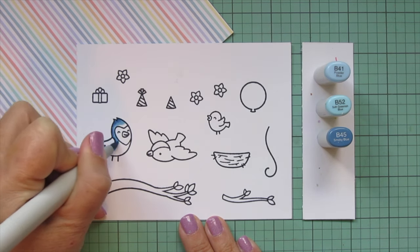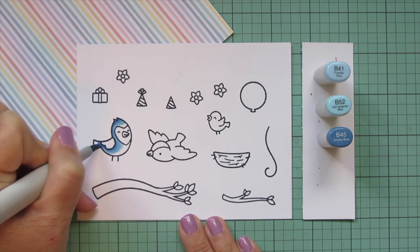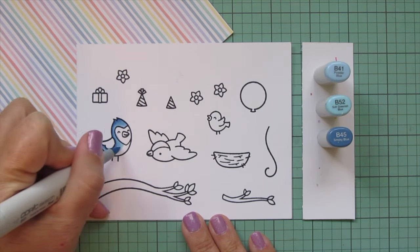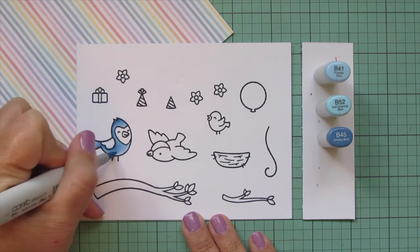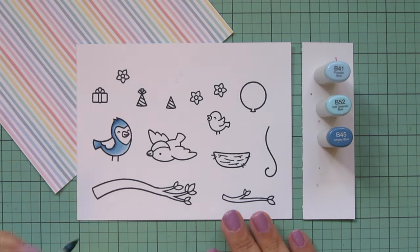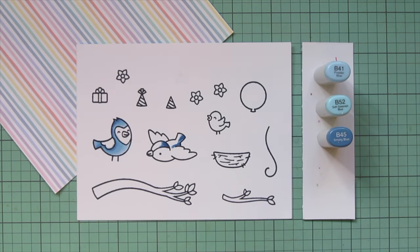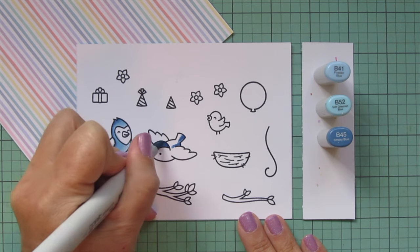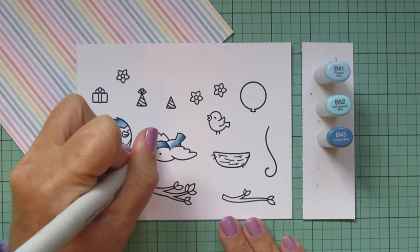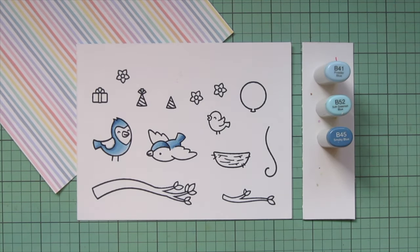I find that B52 works really well as a mid-tone between the other two shades, so that's where I'm placing it. I'm starting out with B45 and laying in some shadow down the back of the body, on the underside of the wing and the underside of the tail, then blending forward with B52 and using a little B51 towards the center of the face and also down on the belly. Then I'm doing the other adult bird — just the main part of the body — and I'll color the little baby bird with these shades as well.